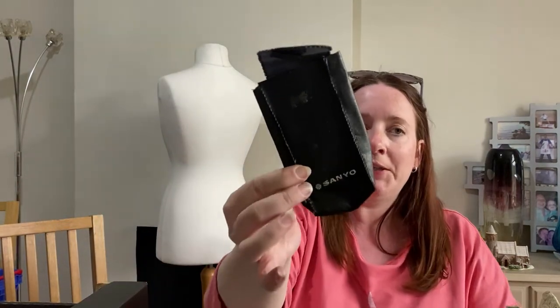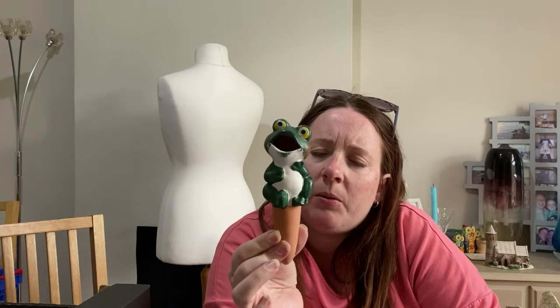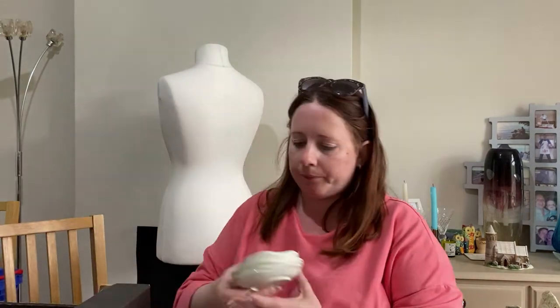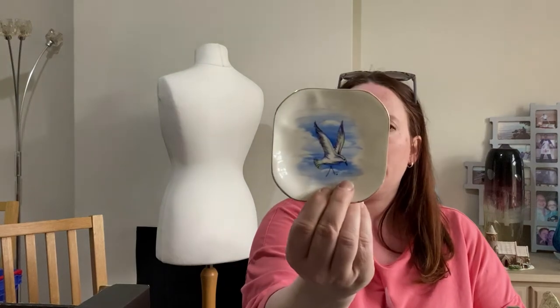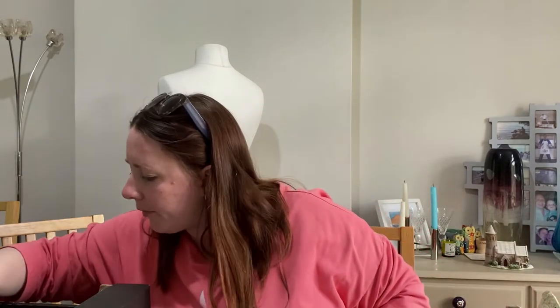A Sanyo squashed camera case — I don't think I'll do anything with that. And then we have what you put in a plant pot to either feed or water your plants through the mouth — a frog. Don't know if that's worth anything. If it's worth about five or six quid, I'll list it. Bone china little trinket trays with a seagull on it — and another one, and another one, and another one. And a little wooden windmill that needs the sails tightened — probably a souvenir from someone's holiday.